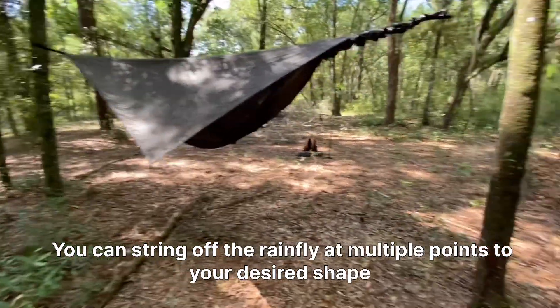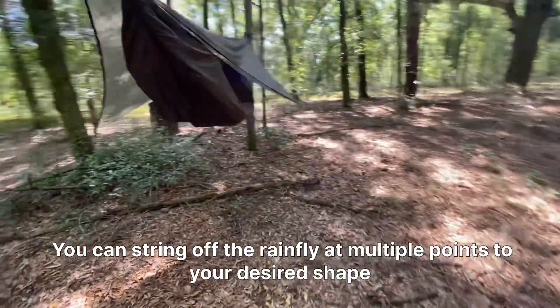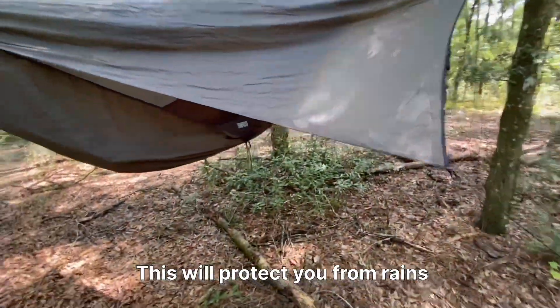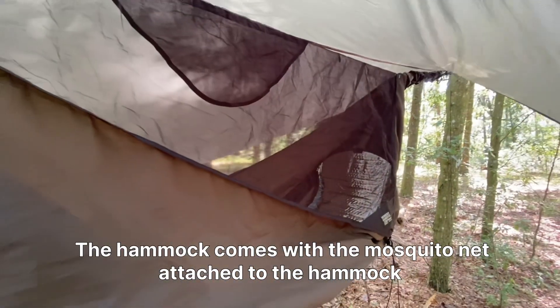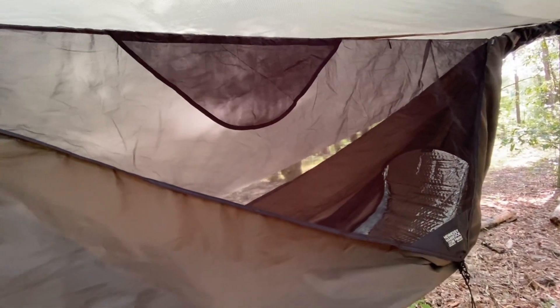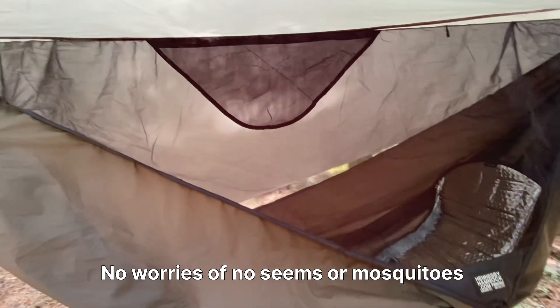You can string off the rainfly at multiple points to your desired shape, which will protect you from rain. The hammock comes with the mosquito net attached, so no worries about no-see-ums or mosquitoes.